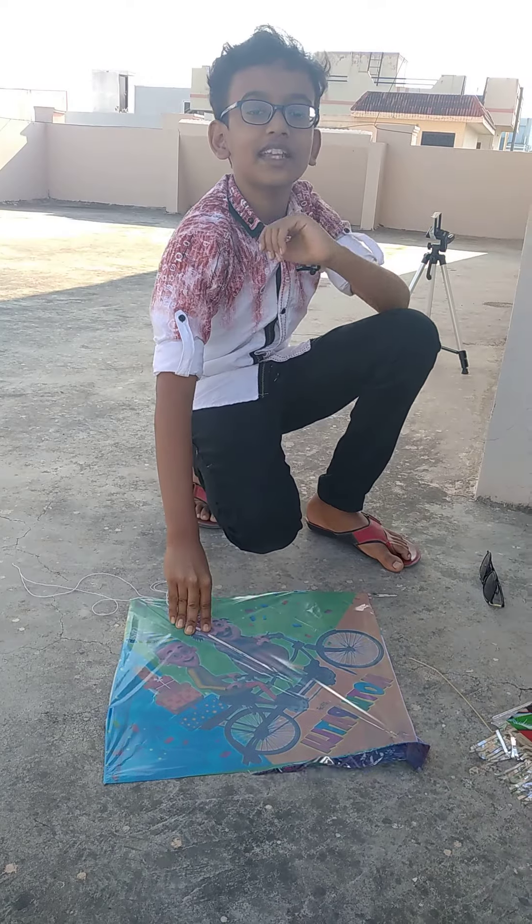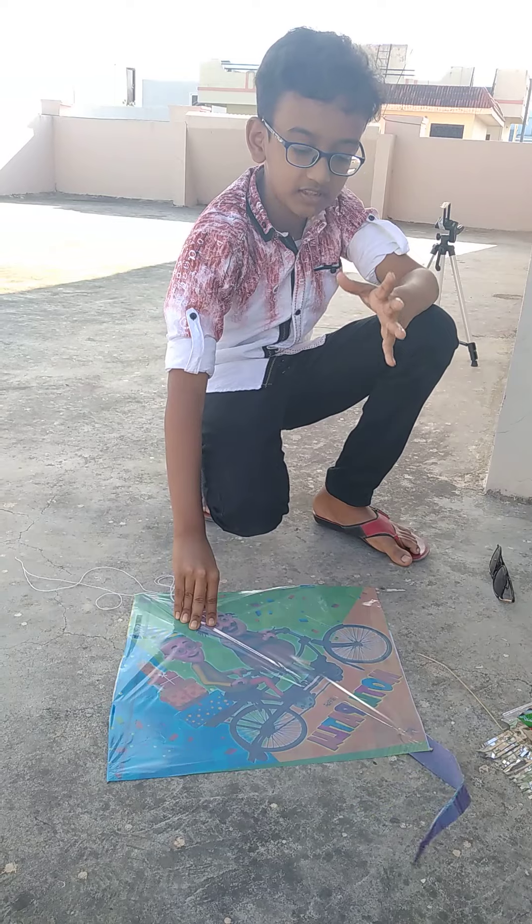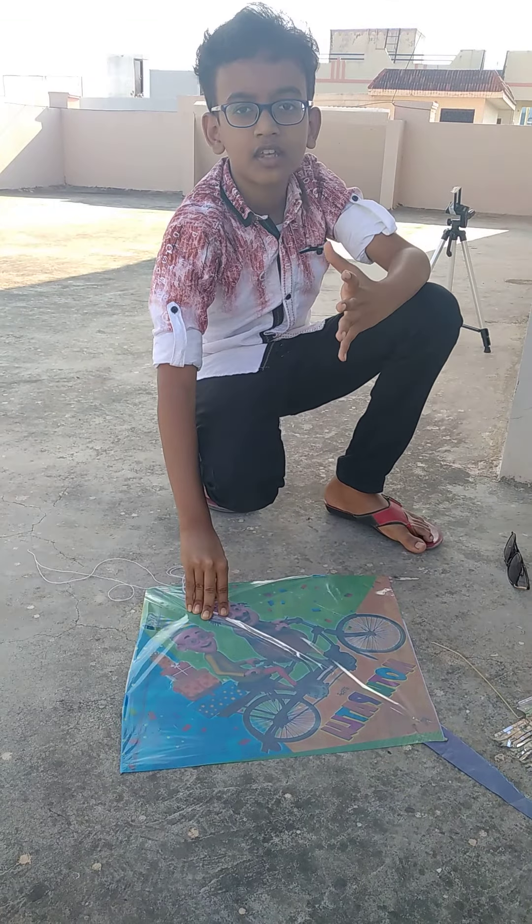Welcome back to GuizFLKT. Today I am going to show you how to make a kite ready for flying. Now let's start.